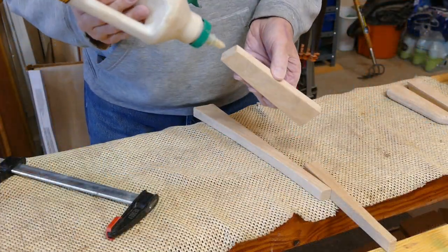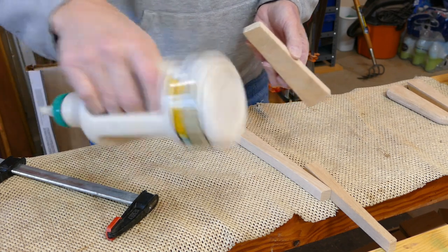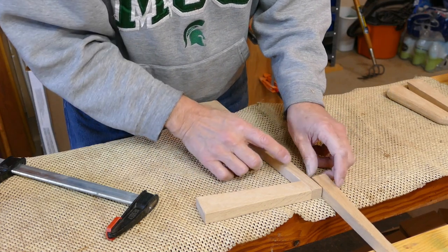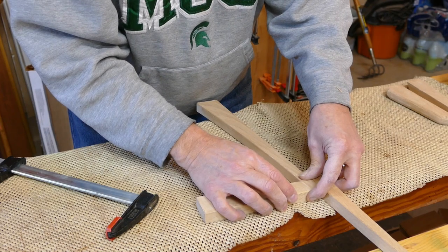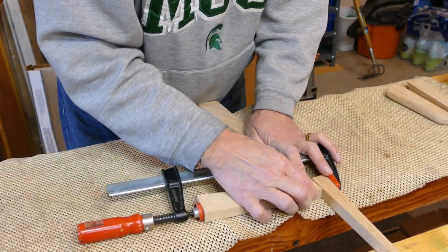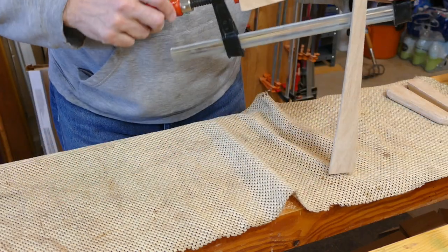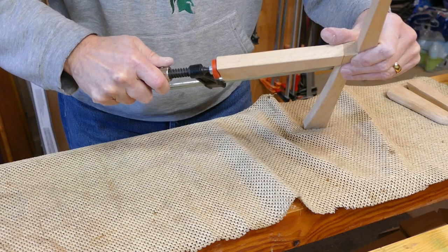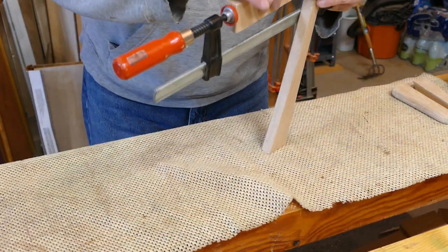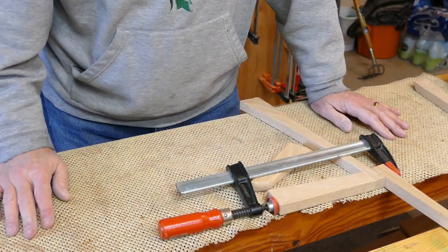We'll throw a little glue on this. Now this is end grain, so we don't want to starve the joint — we want to make sure there's enough glue. There's going to be some squeeze out, but we'll have to clean that up. I have a piece back here to kind of make up for the angle — it's not exact, but it's pretty darn close, so it should be good. Once this dries, we'll do a little sanding there. Now the hard part is going to be getting the feet on, so I'm going to wait until this dries before I actually try the feet. We'll come back in about two hours and give that a shot.